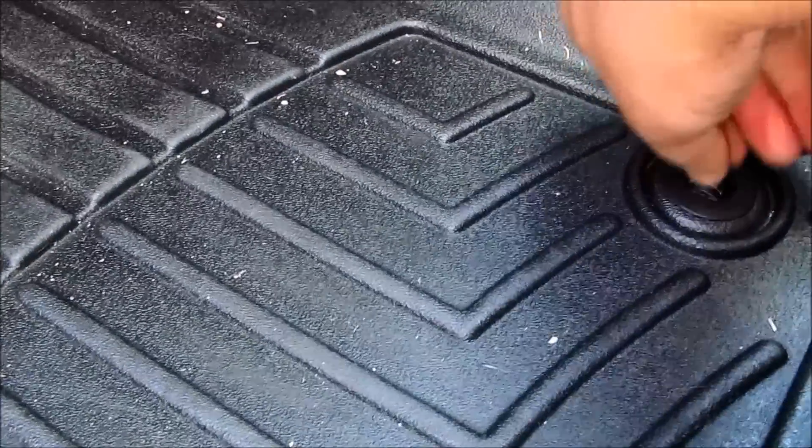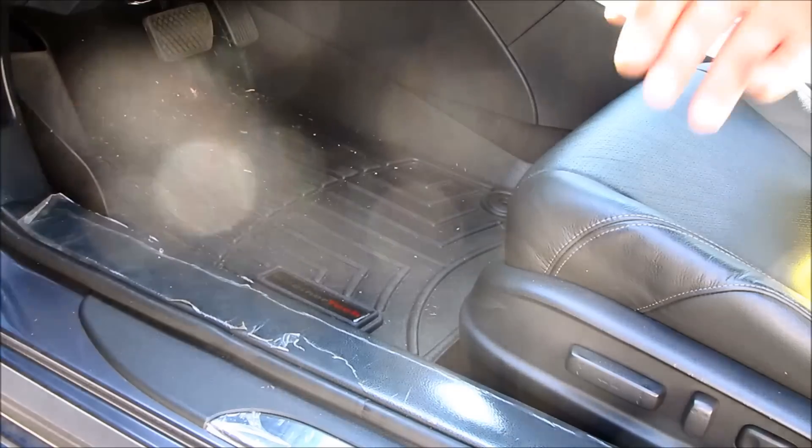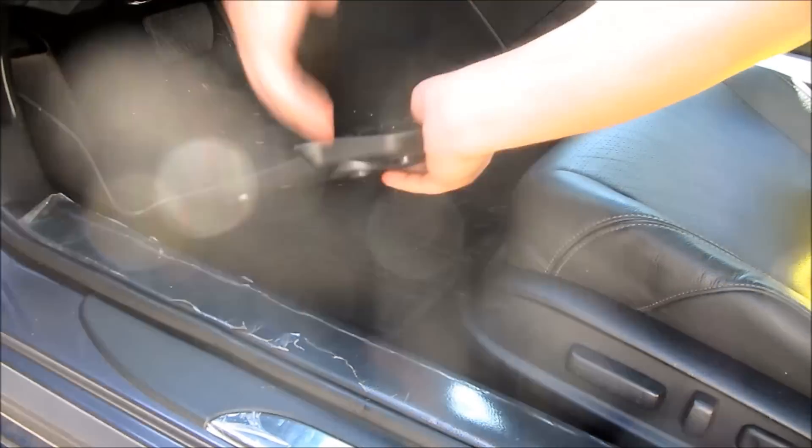To remove this, you just twist these two knobs to the side, put that forward, and just lift it out.